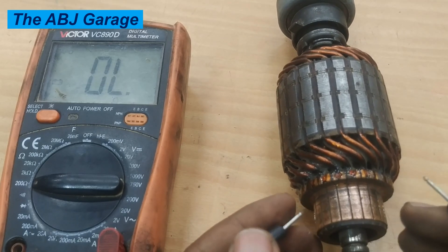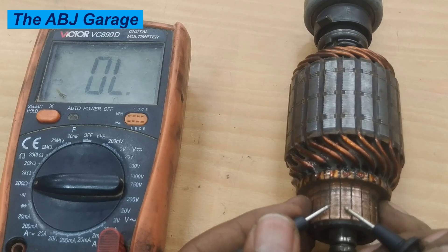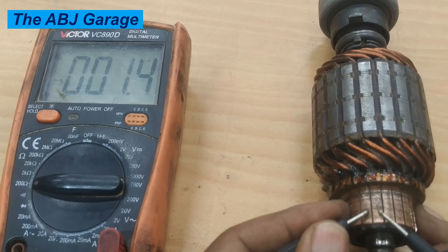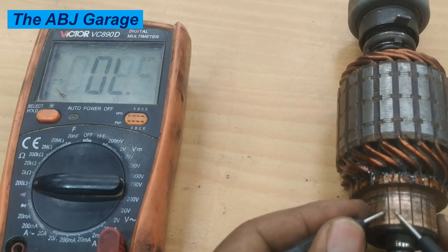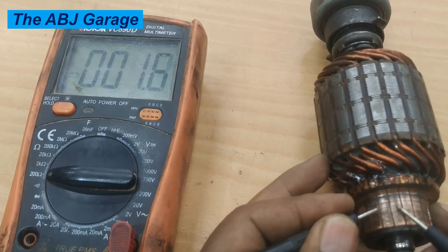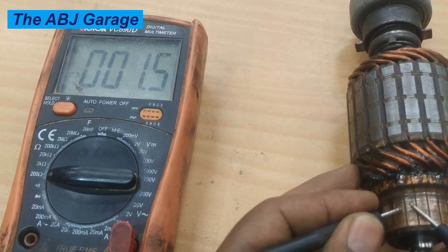Now let's proceed to the second test: the bar-to-bar test. The bar-to-bar test measures adjacent commutator segments. The exact value is not the main point of interest — rather, we will compare the values with each other. All we are going to do is compare the overall results of commutator segment bar-to-bar readings; they should all be about the same. Do this test for all of the commutator segments — if you have a doubt, you can redo the test anytime.